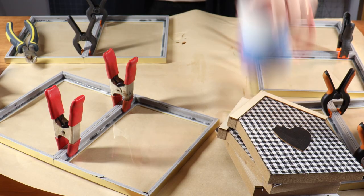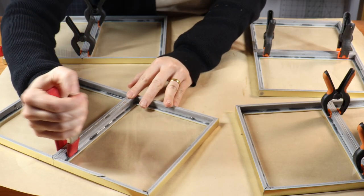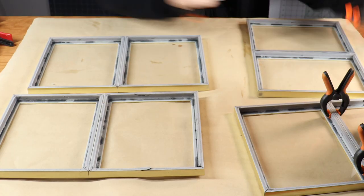I came back the next day, removed all the heavy objects I'd placed on top, and also removed the clamps from all the frames. These frames are really solid glued together.